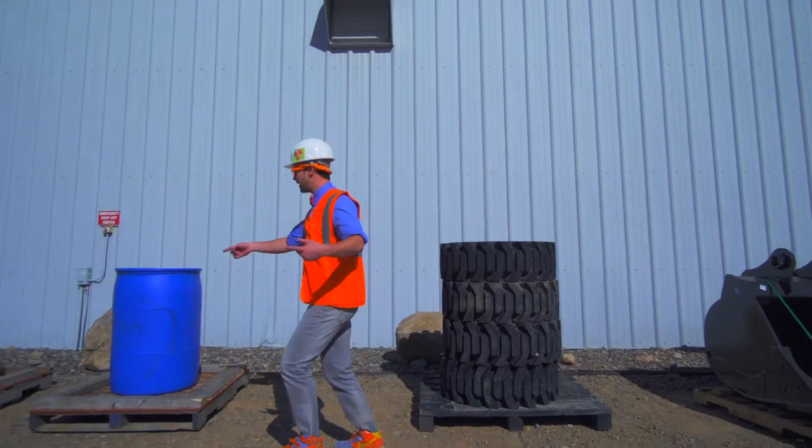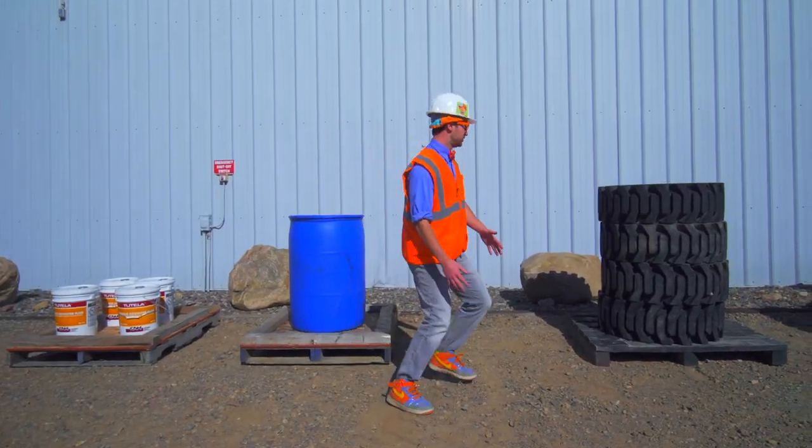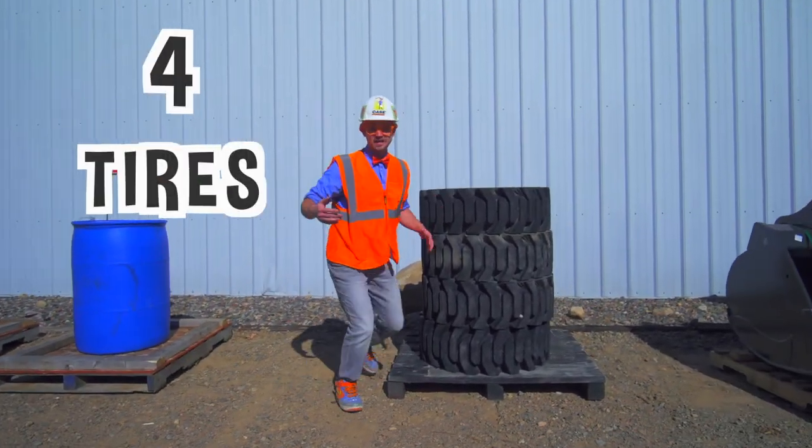Okay, how about let's do the tires. Yeah, that seems like a good one.